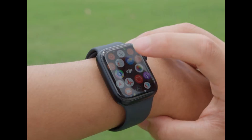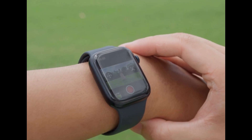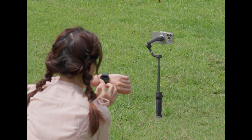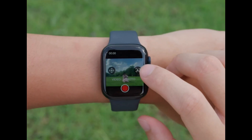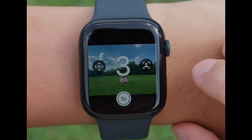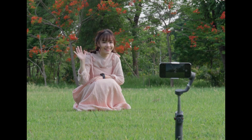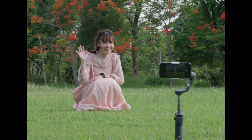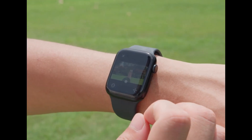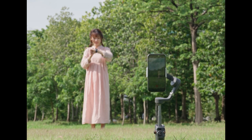For Apple Watch users, you're in for a treat. DJI has integrated a remote control feature through the DJI Mimo app, turning your watch into a smart controller for the Osmo Mobile 6. From your wrist, you can view the camera feed, adjust the gimbal's angle, and capture photos or videos. This is especially helpful for solo creators who need to control the camera from a distance without running back and forth to their phone.